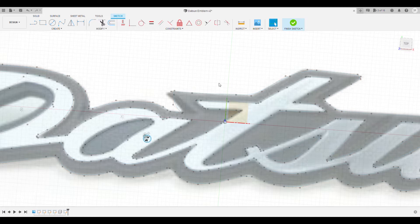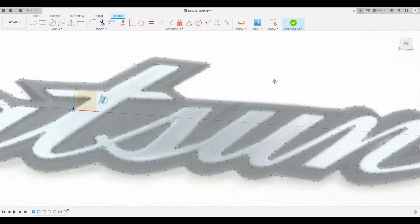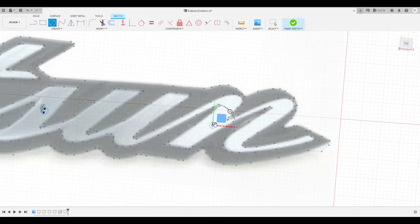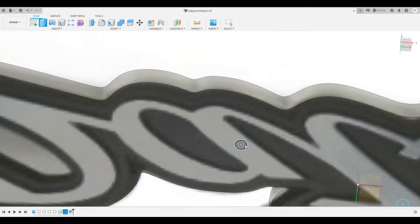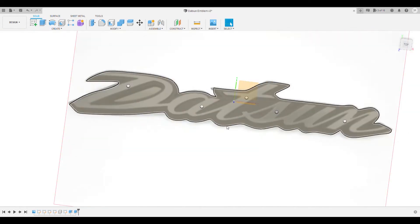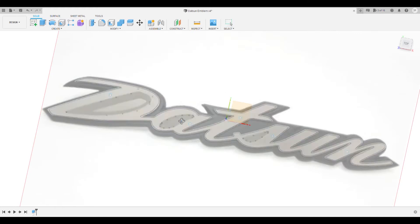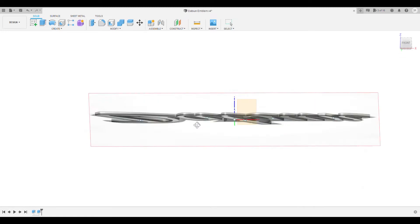Once I'm done with the circles, I'm going to start extruding the model — basically taking these 2D drawings and pulling them into 3D space. First I'll pull out the black portion, which is the bottom of the logo. After that I'll select my larger circles and make holes inside the black portion so the two pieces can fit together. Next I'll work on the actual silver letters, pulling them out and removing the internal parts.